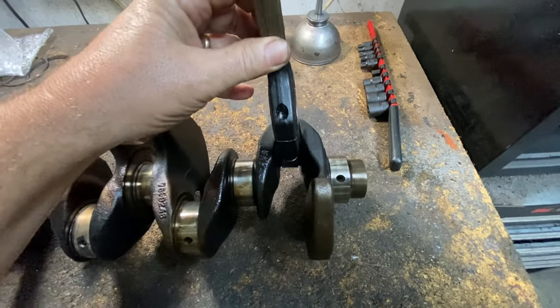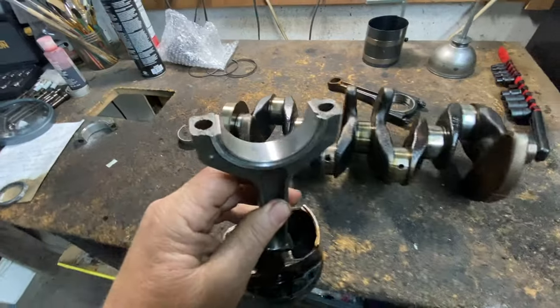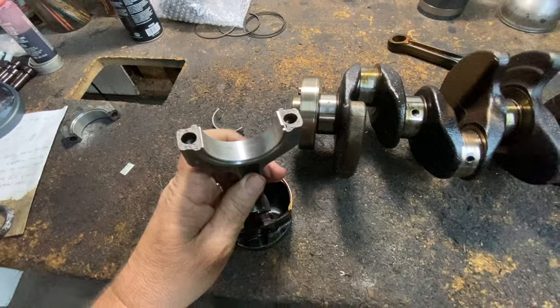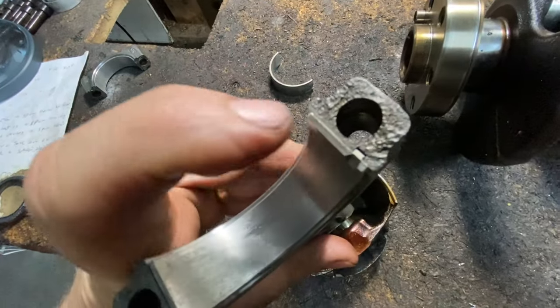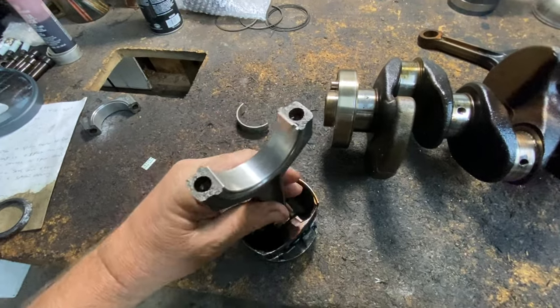If the engine was still turning, the bearing that's supposed to be in here — this is a new one. You see this bearing? That's half of the bearing. And you see over here it has a little tab.